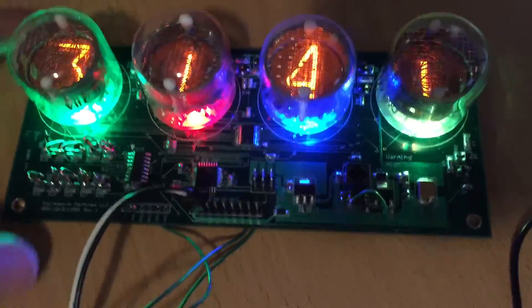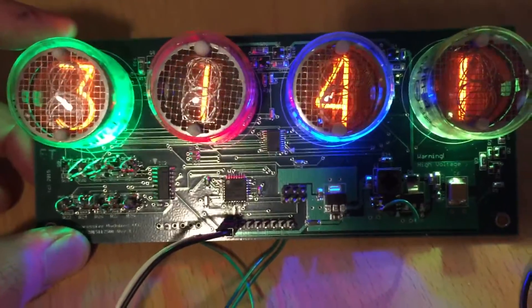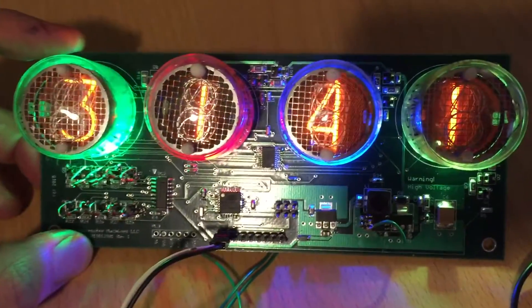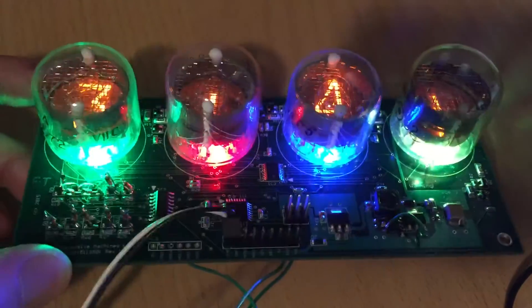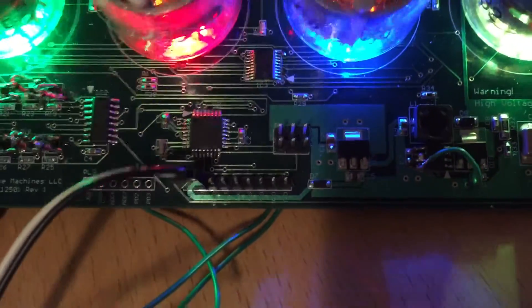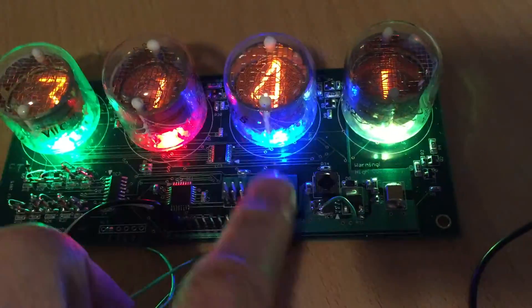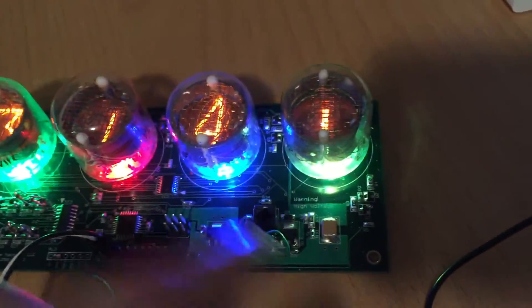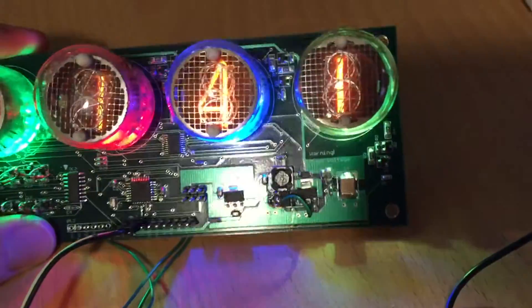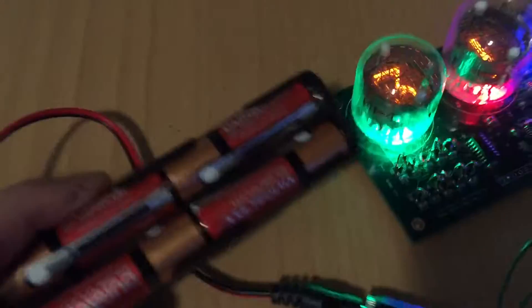This circuit makes use of the ATmega 328, so it's really easy to modify and program it to be a clock or anything you want. It has all the spare inputs and outputs taken out to edge connectors, and you can program it through the regular ISP header. It also includes a 180-volt power supply source built right in.